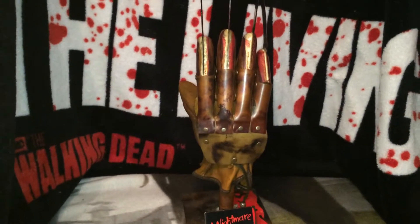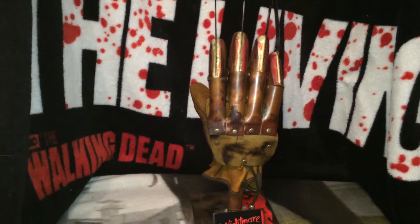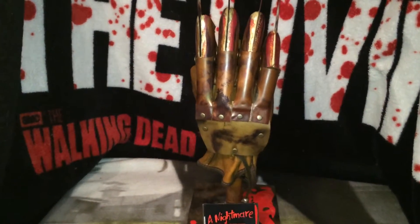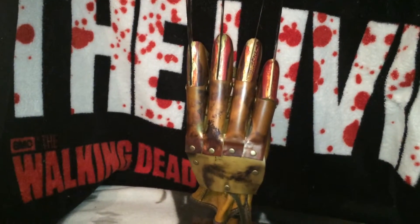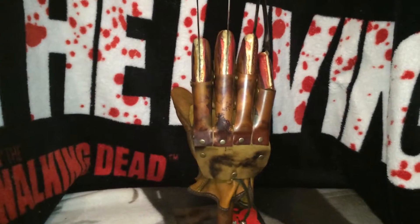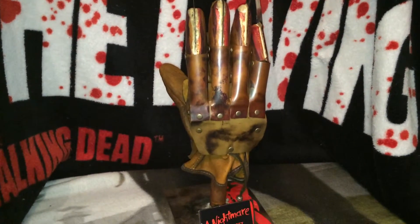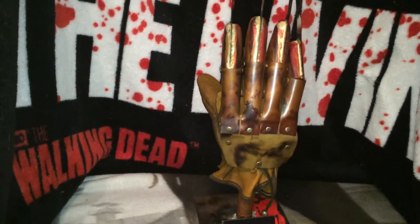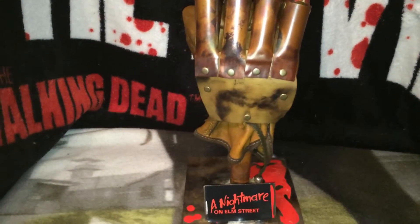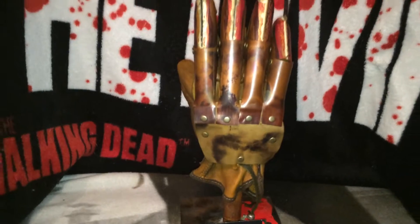How's it going guys, back again with another glove review. This is the newest glove that I just got. It is from Dark Dream Design and it is a Part One Tina's Nightmare with the new weathering that Jameson is offering for his Part Ones. This glove is made with type M copper pipe and 0.02 brass, identical to the movie.